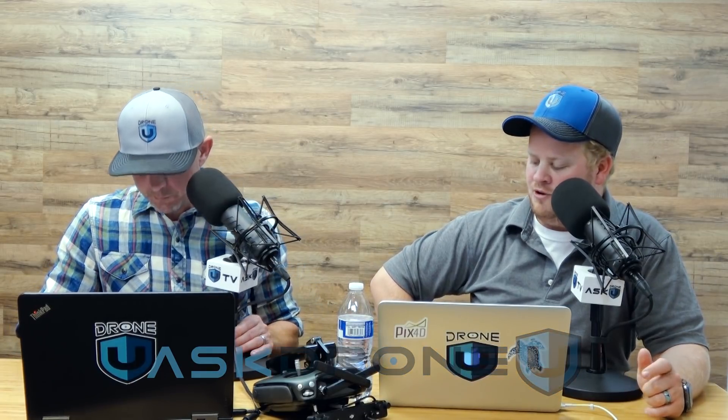Hey everyone, and welcome to another fun episode of Ask Drone You. My name is Paul. And my name is Rob, and this is episode 891. Thank you guys for hanging out with us today. We appreciate it. We've got a question that I bet a lot of you are wondering about how to overcome.